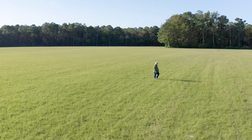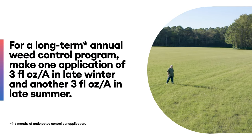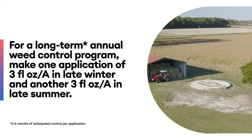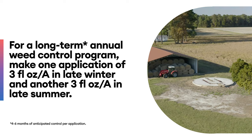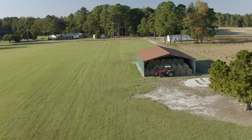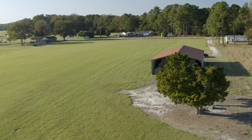He's adamant on being on what we call a Resilon program, which is three ounces in February and three ounces per acre in September. Staying on that program will help you get to a well-established Bermuda field that's weed free and very productive.